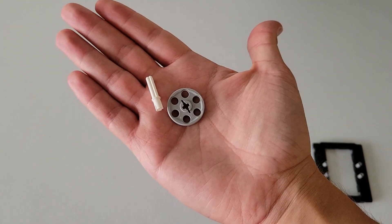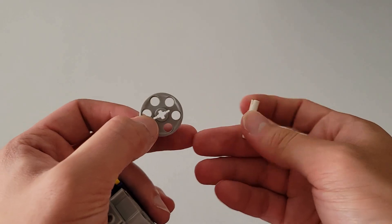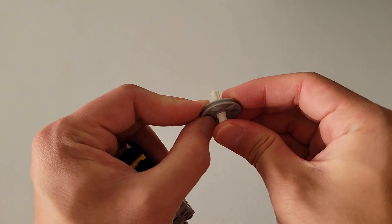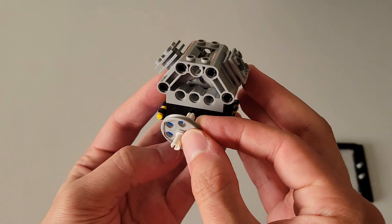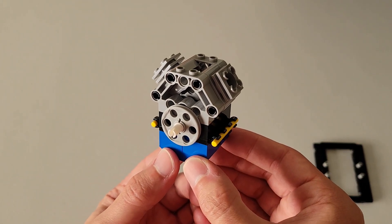Now you are going to be needing one of those gray pinwheels and one of those white pieces that has a short pin and a long axle. Insert the axle part of the white piece into the pinwheel all the way, then insert this axle part into the axle hole right here. The final piece should look just like this.